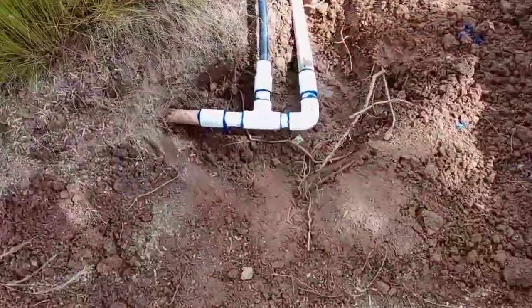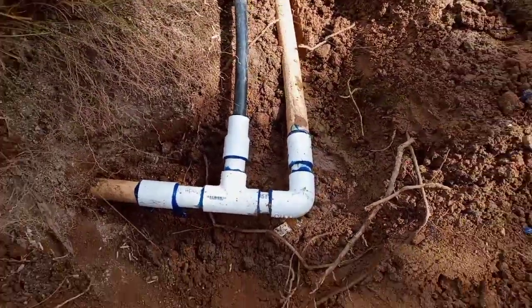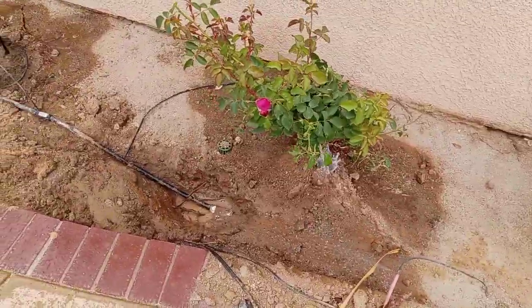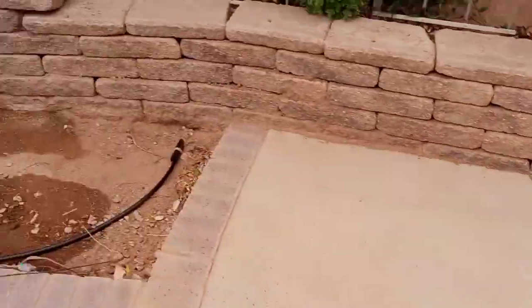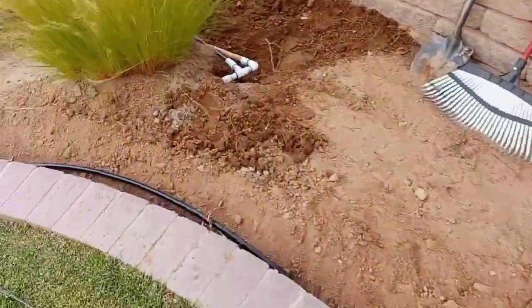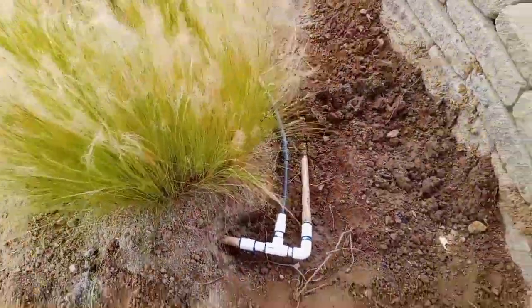I consider myself an irrigation specialist. I do mostly all of the work that has to do with plumbing or irrigation for a landscape — we can do it all from quarter inch to three-quarter inch and deal with all kinds of irrigation systems. That's what's been helping us progress our business. These guys can see that we hold some value in being able to break things and then fix them ourselves — we don't have to call anybody else.